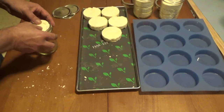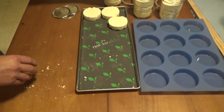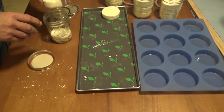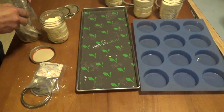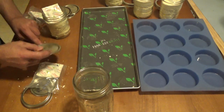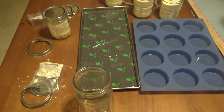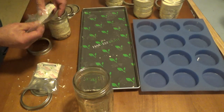I was going to put four in there, but that doesn't give me any headspace, and I want to put an oxygen absorber in there too. Let's put it in there.